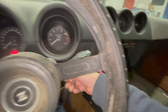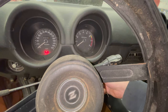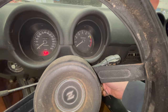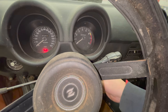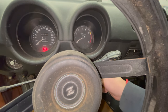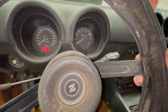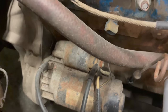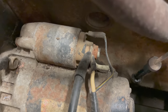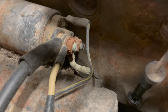Let's give it a crank and see if anything happens. Nothing — you can hear the starter solenoid trying to click over, but the starter is not running. So it's time to go take a look at the starter. Here we are near the battery, and down here is the starter with the starter solenoid attached to it. We have power coming into the terminal closest to me, and when the solenoid kicks over it puts power to the further one and down to the starter.